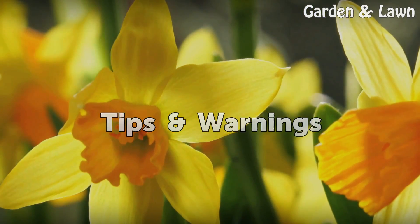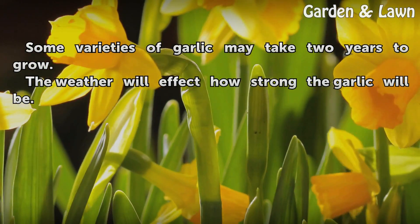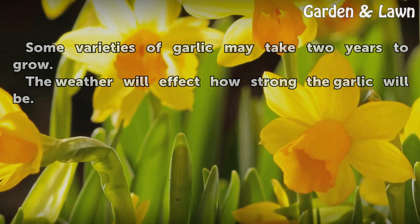Tips and warnings: Some varieties of garlic may take two years to grow. The weather will affect how strong the garlic will be.